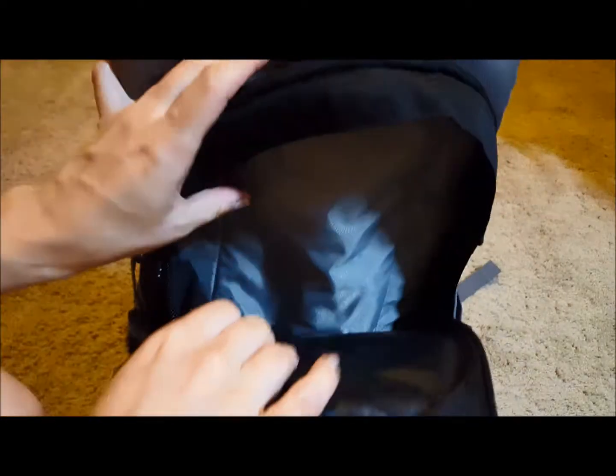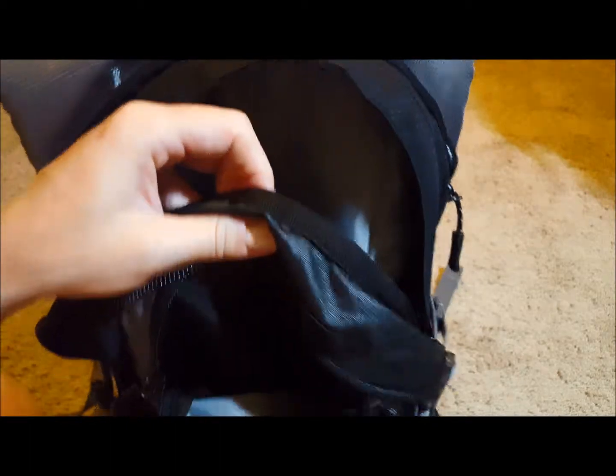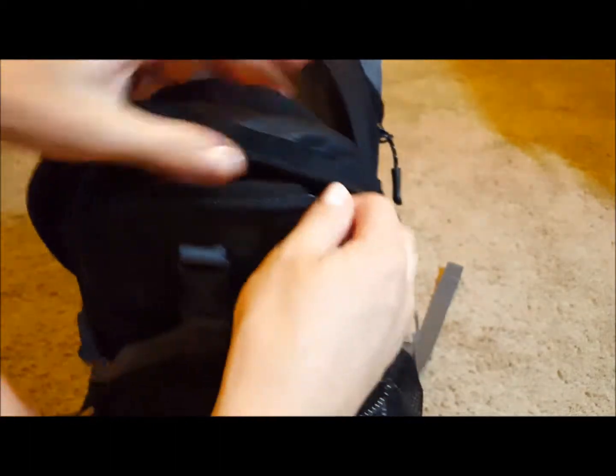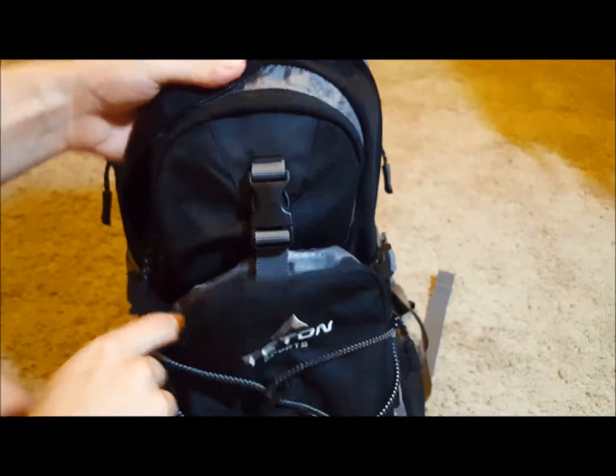I'll likely replace it with my old backpack's bladder. The backpack itself is really great. This is the biggest compartment and you could probably fit a regular SLR camera or something like that in here. Then there's another tiny pocket right over here.